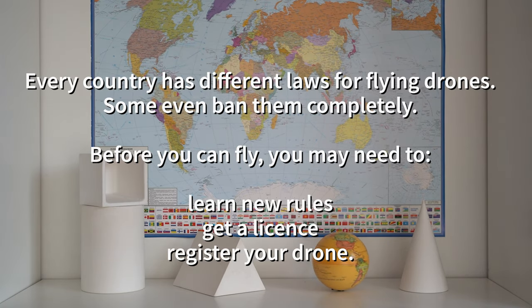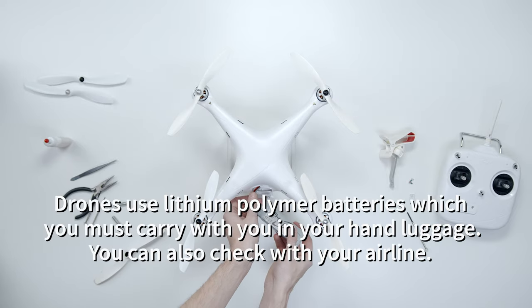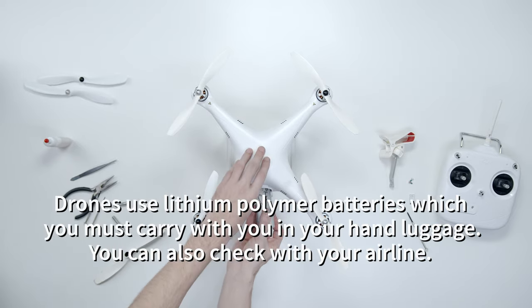Every country has different laws for flying drones and some even ban them completely. Before you fly abroad, you may need to learn new rules, get a license, or register your drone. Drones use lithium polymer batteries which you must carry with you in your hand luggage. You can also check with your airline.